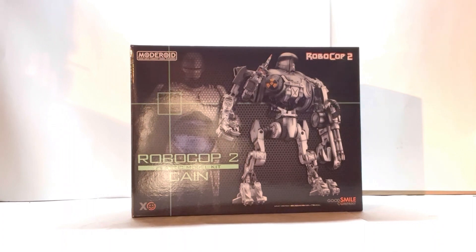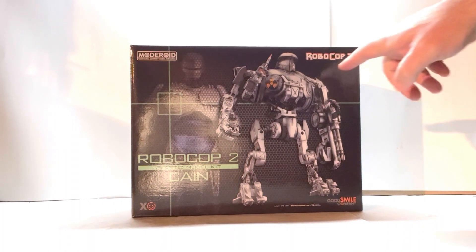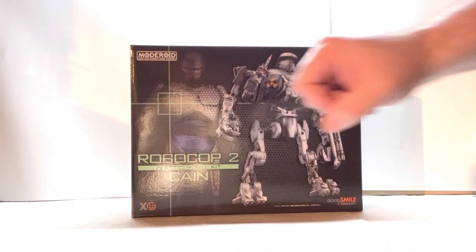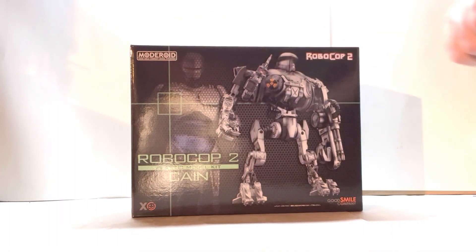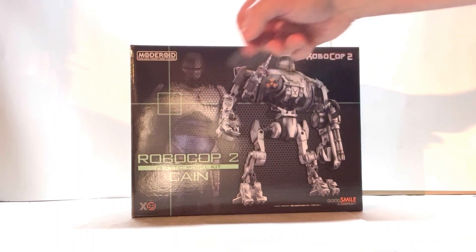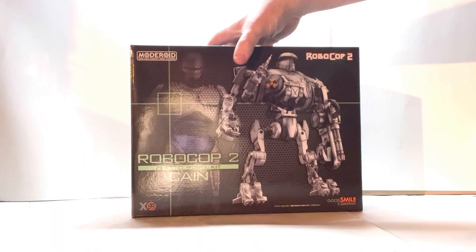All right, so here he is in packaging. I really love the way this box art looks. You've got this nice picture of the model right here, the RoboCop logo, who he is — RoboCop 2, Kane — the company that makes it, and so forth. I like this nice matted picture in the background with RoboCop with the crosshairs on his chest. I think that looks really cool.